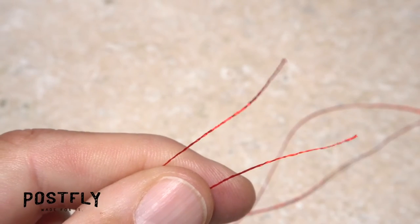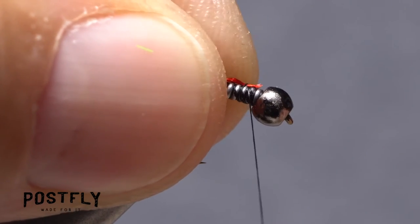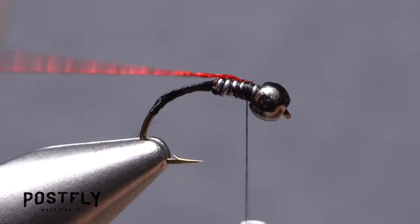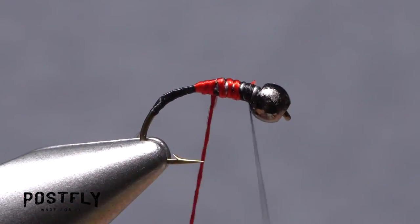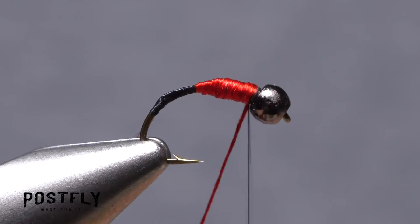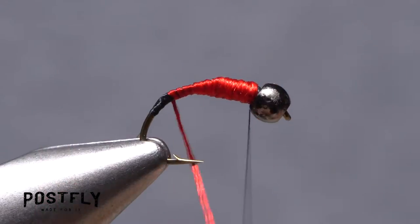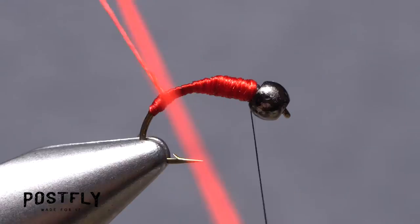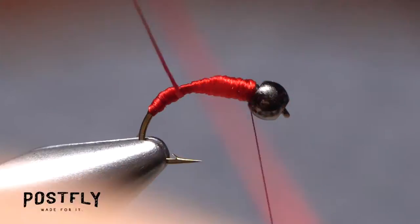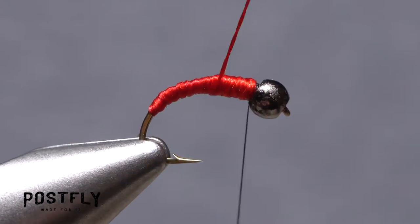Snip one of the lengths of red tie floss in half. Lay one end of one of the halves on top of the hook shank and take thread wraps to secure it. Take rearward wraps with the floss to about the midpoint of the hook shank, then back up to behind the bead. Wrap rearward again well down into the bend to cover up the black tying thread, then wrap back up the shank.